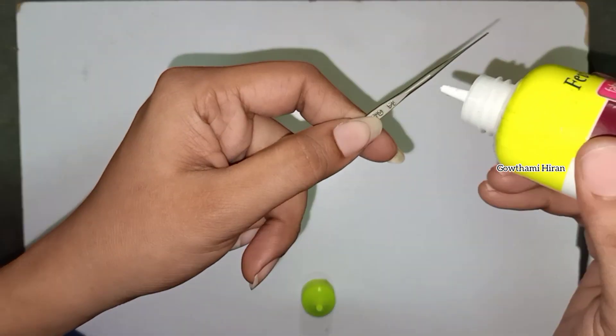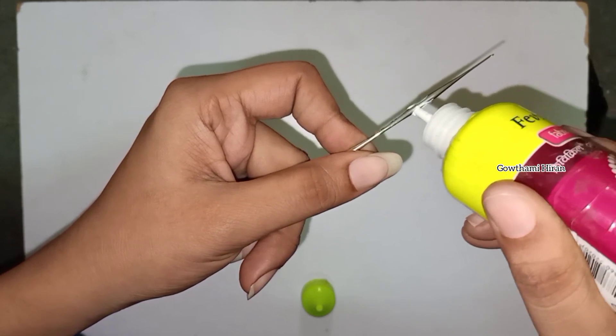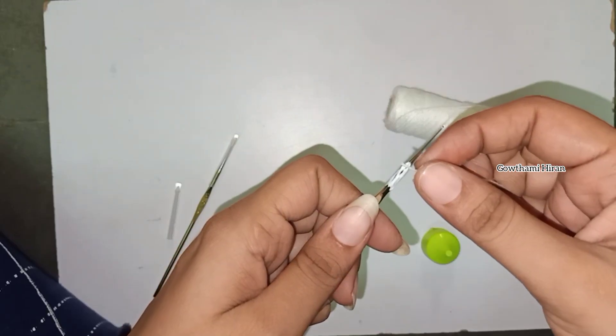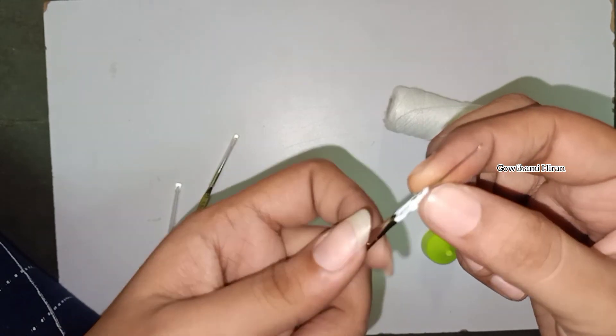Now, this is the starting point. We have to place the shiny foot inside the red bar.